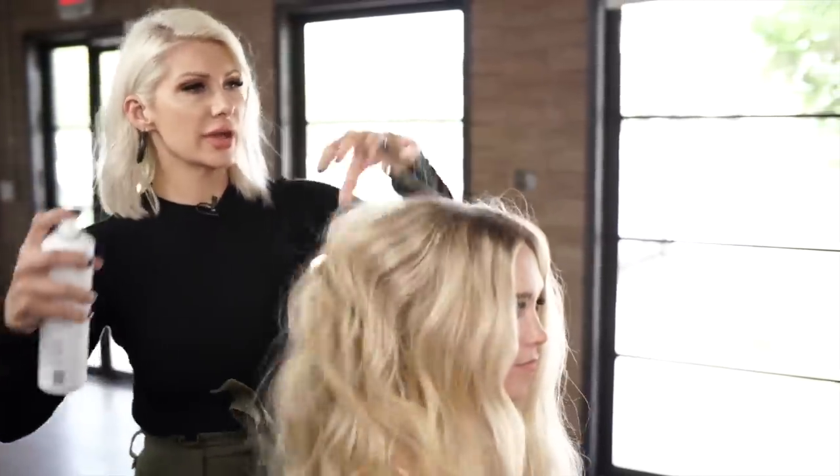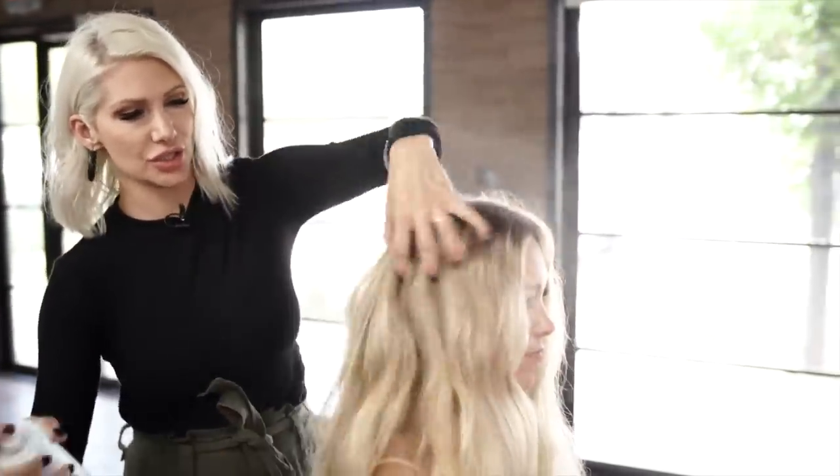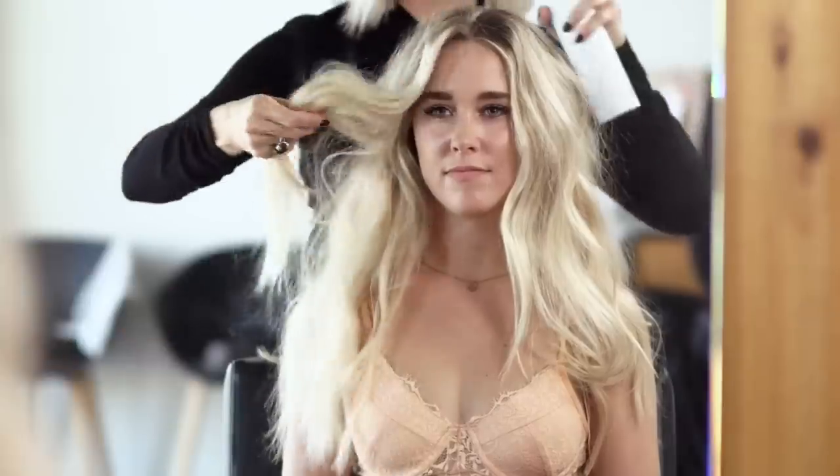So we added a little bit of curl to our hair, we're going to add some Texture Air in there for grit and texture. This is like a dry shampoo on steroids, spraying it kind of all over.